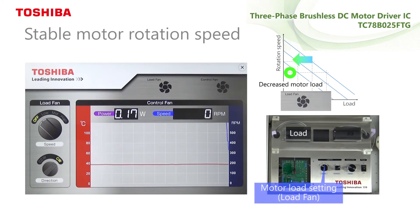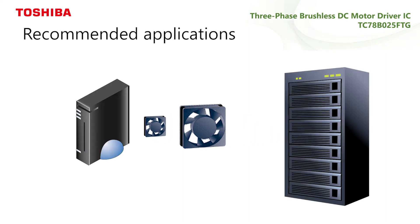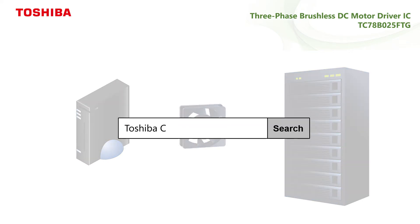This IC is suitable for small fans used in servers or game machines, because it can achieve stable rotation speed along with space saving. Please visit our webpages for detailed information on motor speed closed-loop control technology.